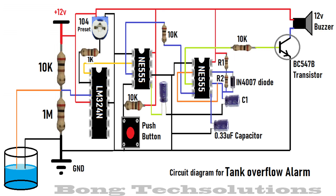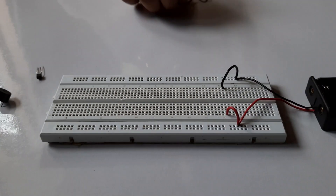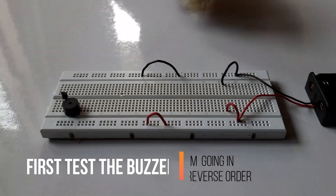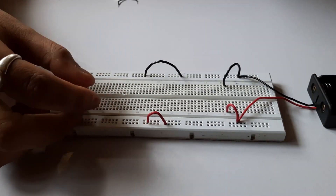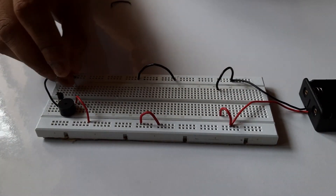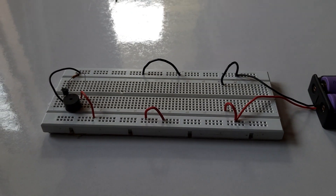At last comes another NE555 timer, and this acts as an astable multivibrator, turning the buzzer on and off periodically, and thus a beeping alarm is produced.